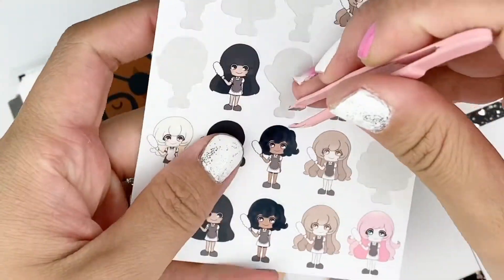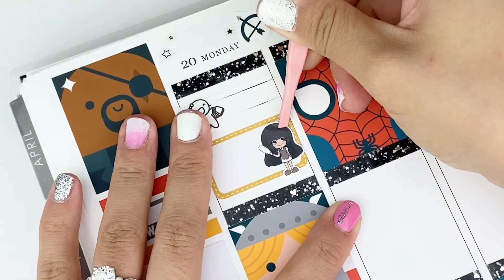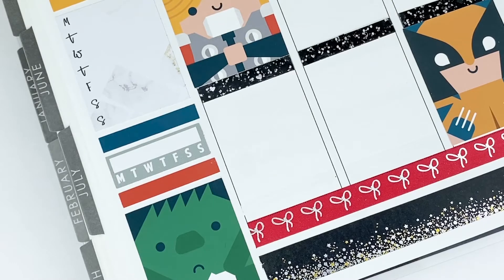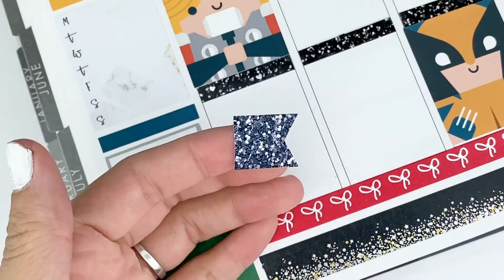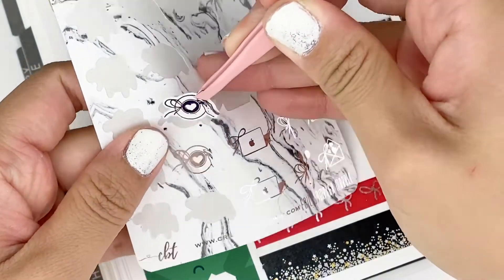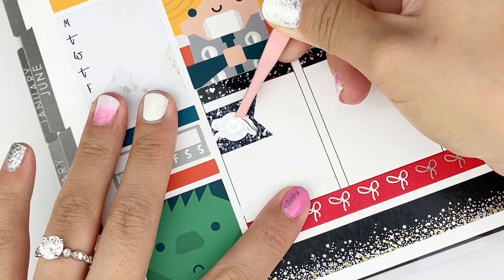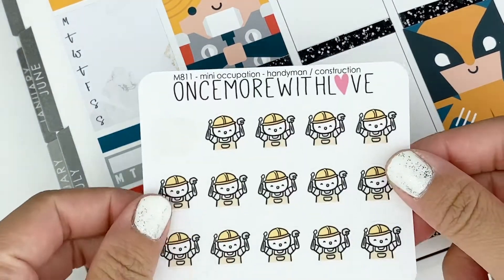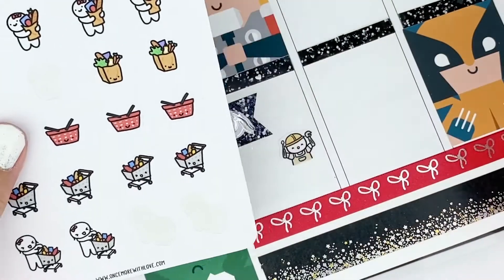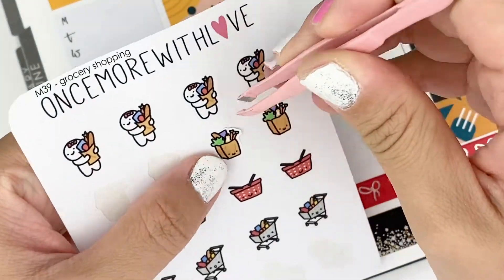I just spent a majority of the day cleaning with the in-laws, so I used this Glam Planner cleaning girl to mark that. This video and the next one, you're going to see I'm making a lot of visits to Lowe's and Home Depot. Afterwards I went to get a Starbucks run, and I had to go to Lowe's again as well as a trip to Home Depot — that's where we decided to get our refrigerator. We also went on a grocery run to Jules, so I used a little shopping cart from Once More With Love and wrote Jules inside it to remember I made a trip there that day.